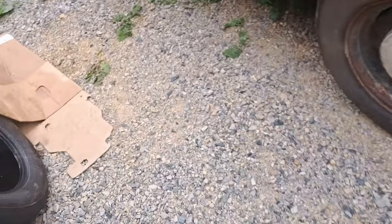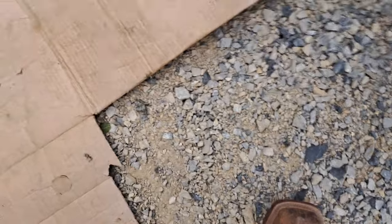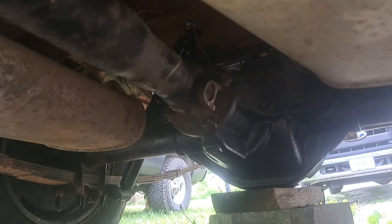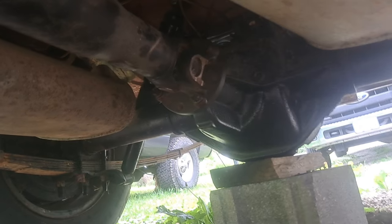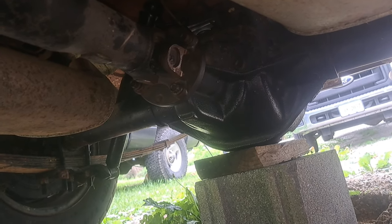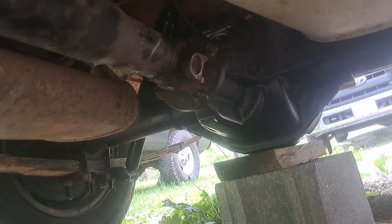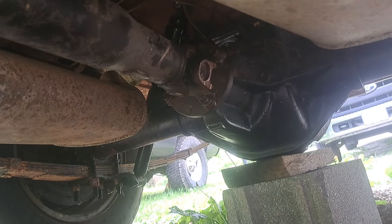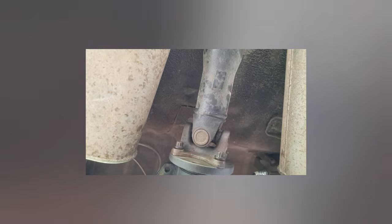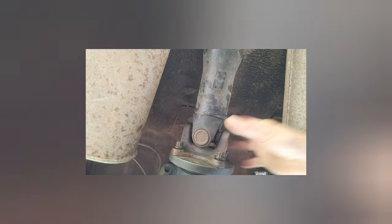I've got a piece of cardboard here to lay on so I'm not leaning in the gravel. First thing we've got to do is start taking the bolts out of the flange there to drop this drive shaft. I think it was a 12.5 inch socket if memory serves me correctly. The game plan here is I'm going to get these three bolts out and put the transmission in neutral, spin it around so I can get that top one, then put it back in park.